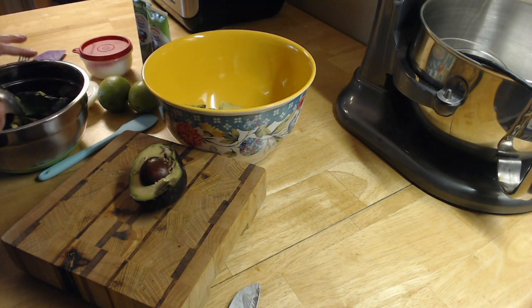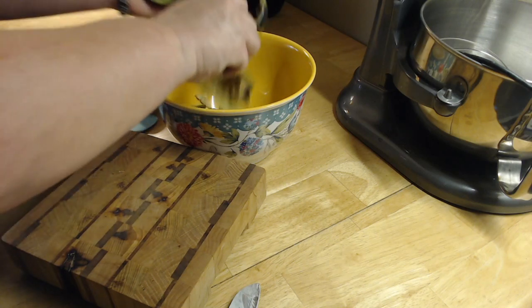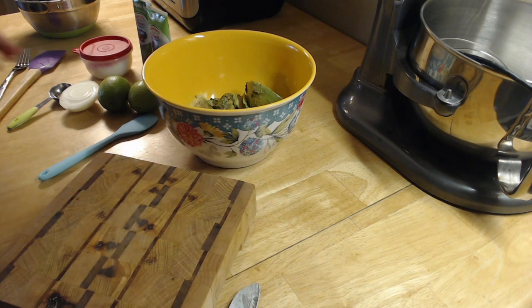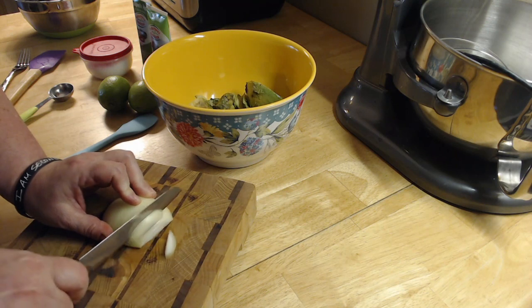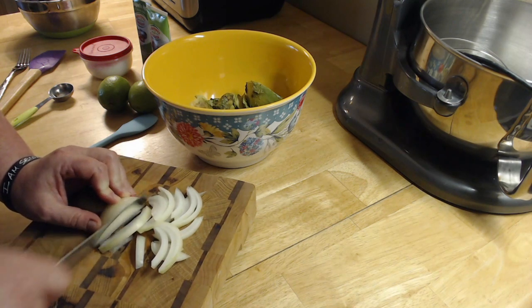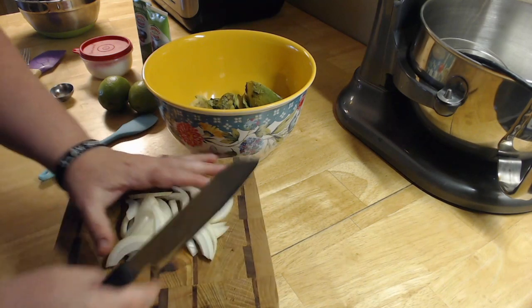All right, this is our last avocado. You just dig out the pits — take a spoon and it comes out nice and easy. Now I'm going to take some onion. You can take a small onion or a quarter of an onion depending on how much onion you want. It's kind of a personal thing how much onion you put in — it depends on how strong an onion taste you want. This is a pretty strong onion, so I'm just going to do about a quarter of it.